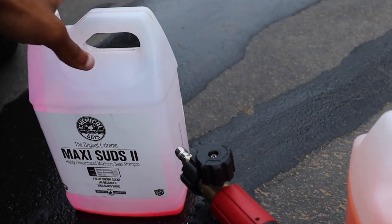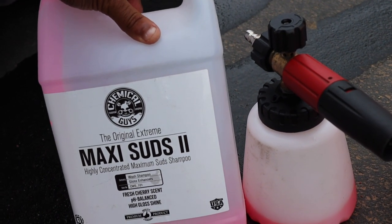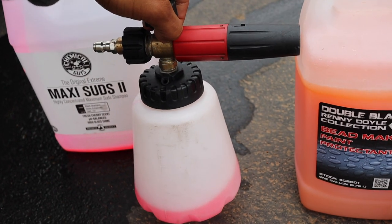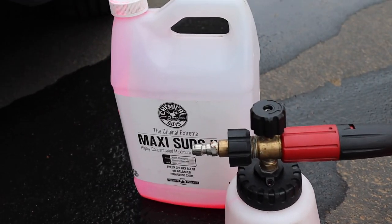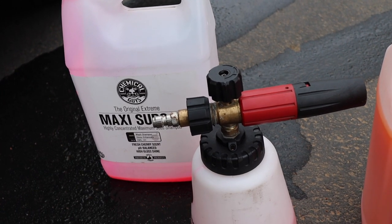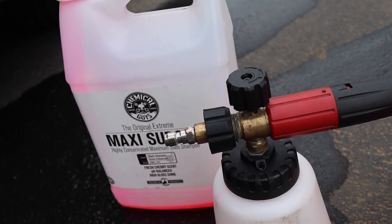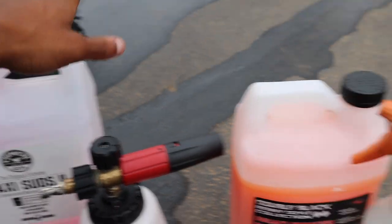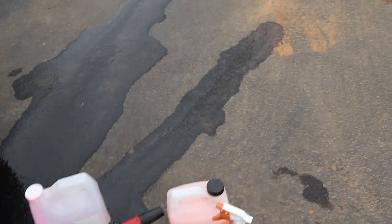As far as the soap I use in direct sunlight — Chemical Guys Extreme Maxi Suds does pretty good. I'm not gonna say it does the best, but it's pH balanced. I usually put a little bit in and mix it with about this much water, shake it up, and this creates the best amount of foam. It also sits very well and doesn't dry up too fast. After it dries you can leave it for a while, spray it down, dry it, and it'll be completely fine — no marks. It's the best soap I've found that works in foam cannons. I'll put the links in the description for both products.